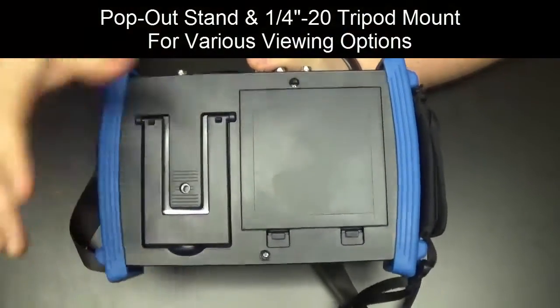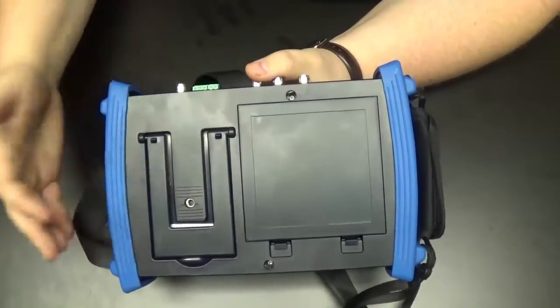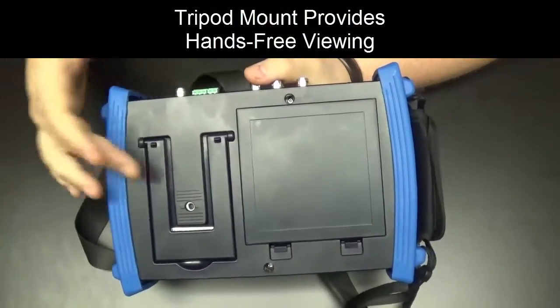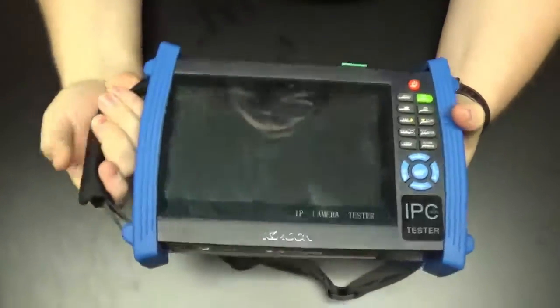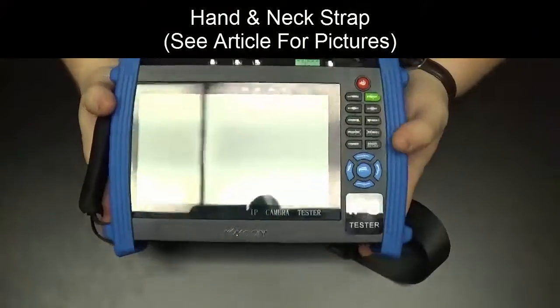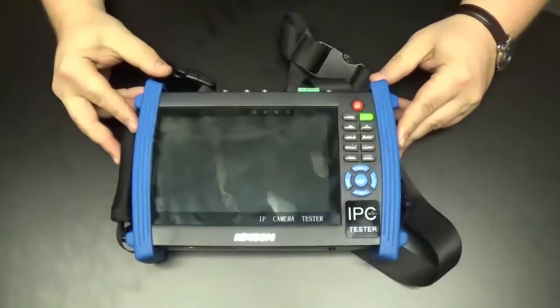There is a pop-out stand so you can set it at an angle on a table, and there is a quarter-20 tripod mount so you can put it on a tripod — for example, while walking around a facility to keep it at eye level with your hands free. It also has a hand strap for one-handed holding and a longer neck strap that holds it out at an angle from your body. We'll post a separate picture of that to show that use case.